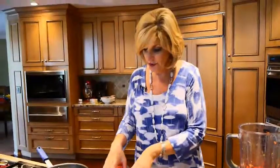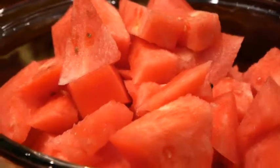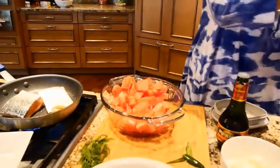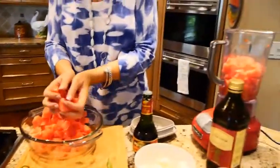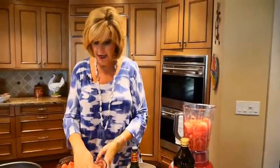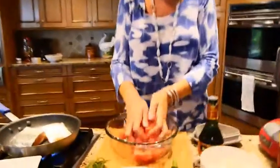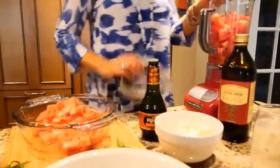Now remember, watermelon is 99.9% water, right? So you're not going to need to puree it as much. This is a gorgeous seedless watermelon, and I should mention these ingredients are brought to us by Fresh Market. About two cups will work, and what I do is I'll just cut the watermelon the night before — it's this juice right here that can go right in. We're also going to save some watermelon for garnish.